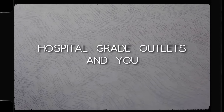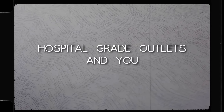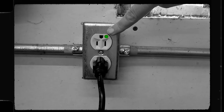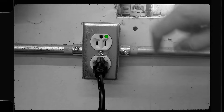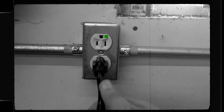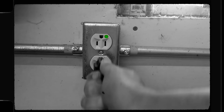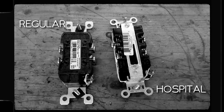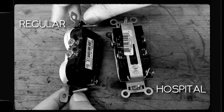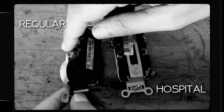You can even go crazy and put hospital grade outlets in. These hospital grade outlets can be identified by a green dot on them. They have super grippy contacts so the plugs won't pull out accidentally — some major grip action going on there. They have other features that make them better than regular outlets too. Normally you have to wrap the wire around the terminal screw.